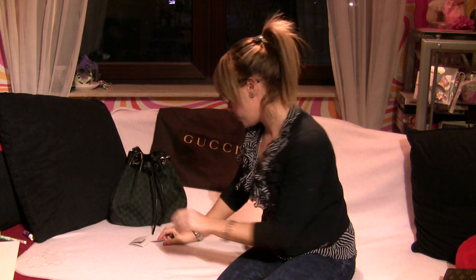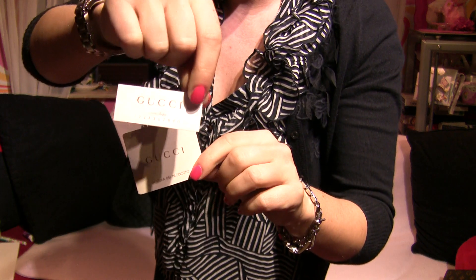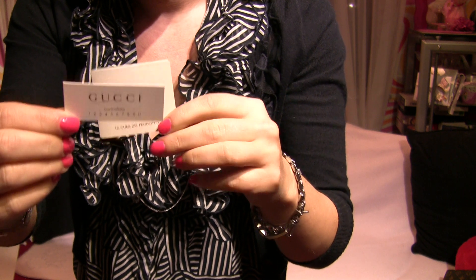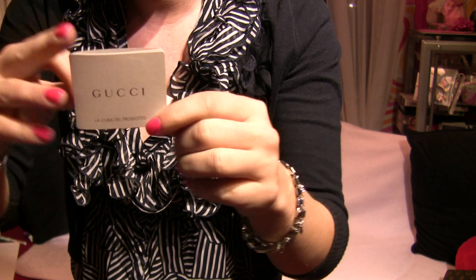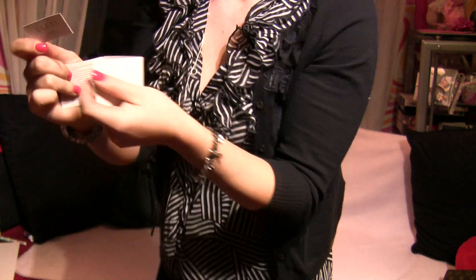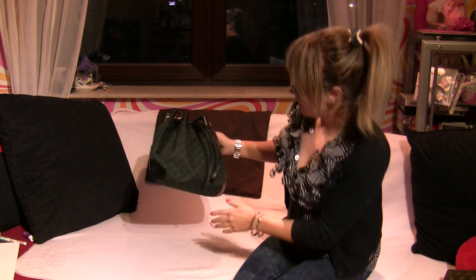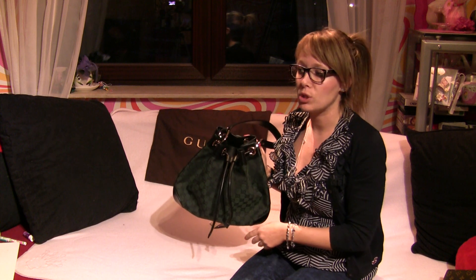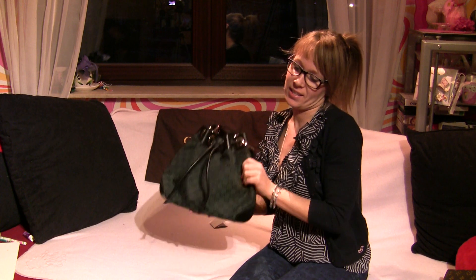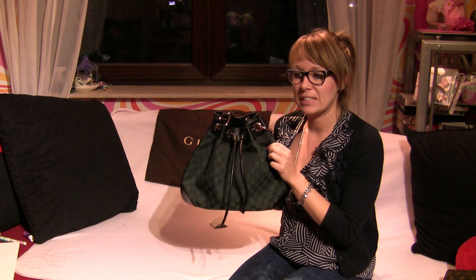From dust. Your bag also comes with a control card, as you can see, and with product information. Even if Gucci is not my favorite bag designer, I love this drawstring shoulder bag.